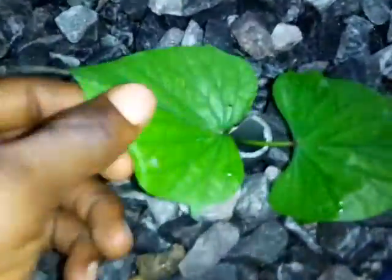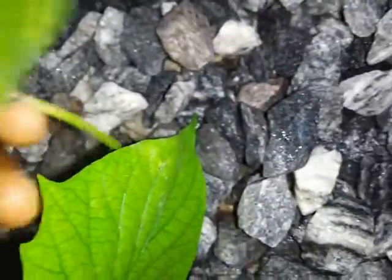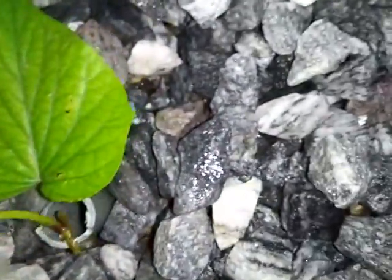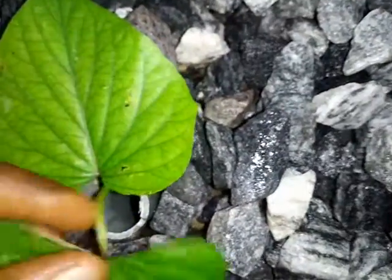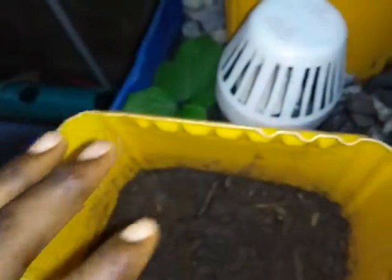There's another set of potato nodes that I've cloned. Take a look at them — we're going to show root. When they're fully established, I'm going to transplant them here.